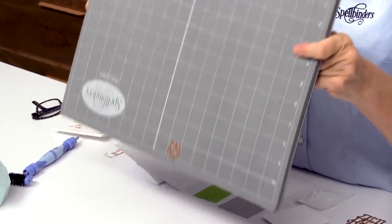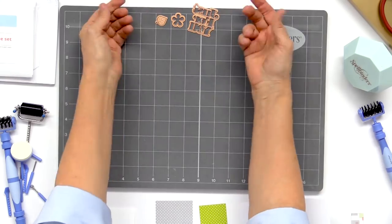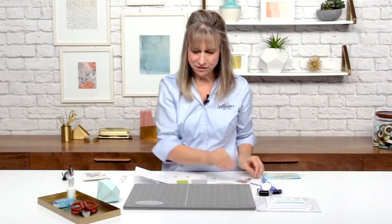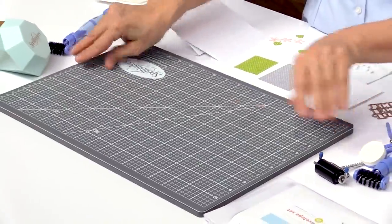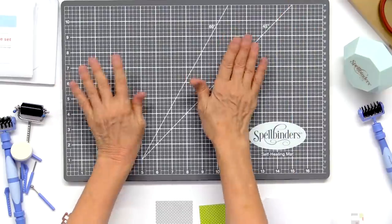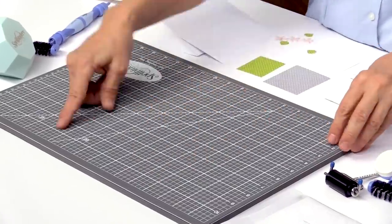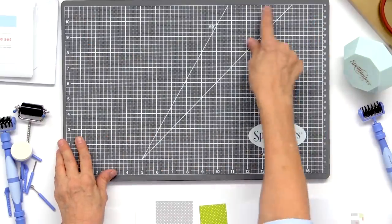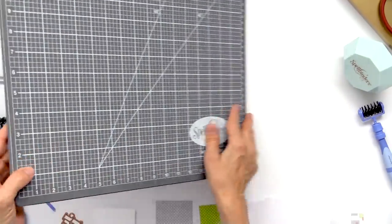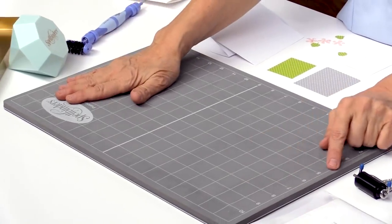Pretty handy, huh? So that's what's really nice about this mat — it holds all those different pieces. But also, you can flip it over and it makes a great surface for stamping. It's a harder surface, it's smooth, and it's got grid lines so you can line up things when you're working on your projects. And again, it has the magnetic strip at the top. So either way, this is sure to be something you're going to want to keep on your desk.